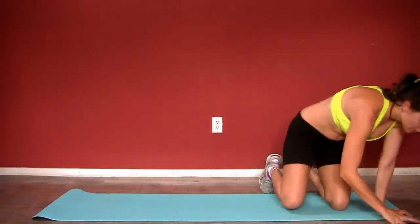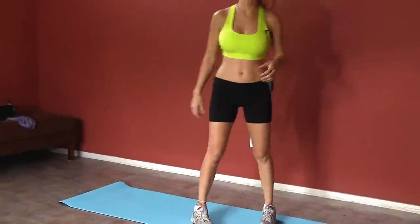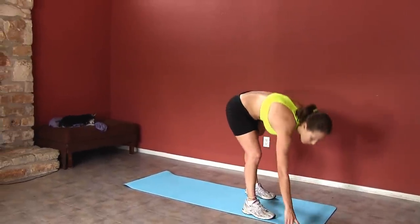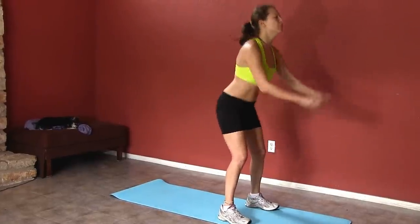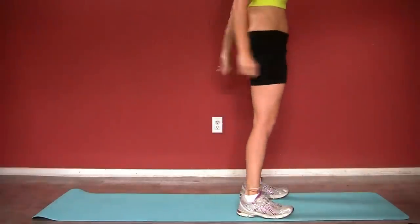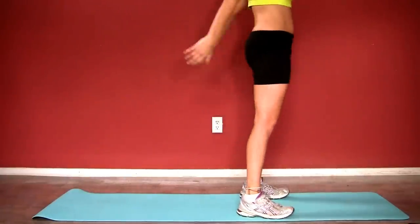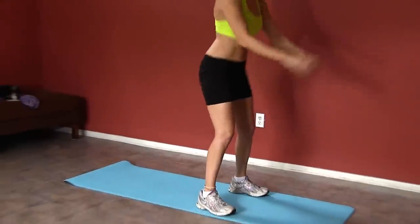Your next one: ten-second rest right here, and we're gonna get into some squats. Everybody knows what squats look like. Ready, set, here we go — 20 seconds. Make sure you're bent down, squeezing your glutes on the way up. Squeeze. Bending down, making sure your knees don't go past your toes and that your chest stays up and lifted. Inhale, exhale, squeeze.